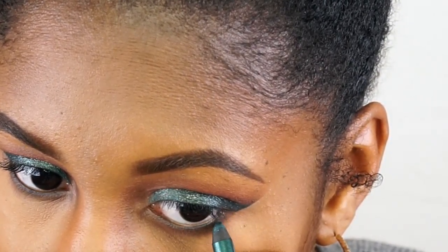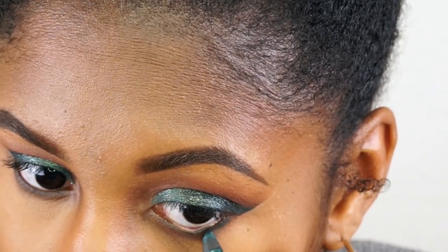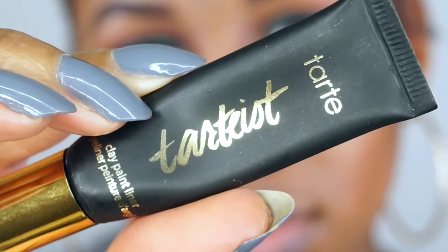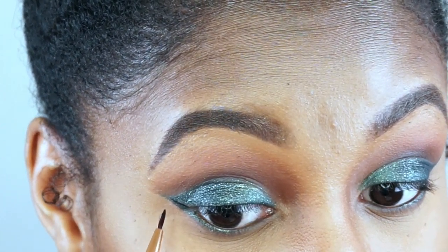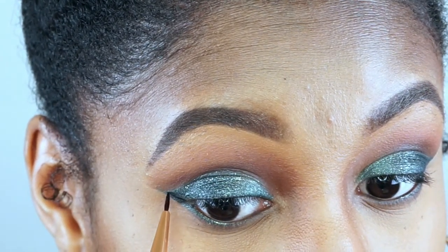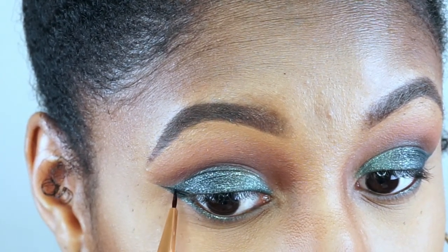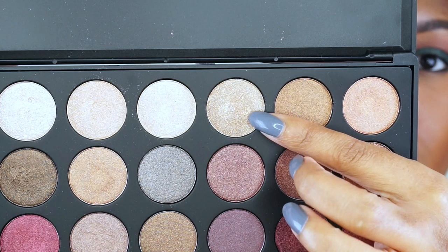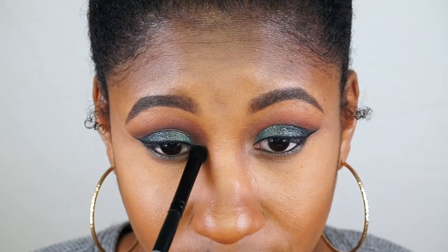I decided to pop some of that green eyeliner on the outer portion of the lower lash line as well. Then I line my lids with the Tartist clay paint liner. And I go back to the Morphe palette to pop this champagne color in the inner corner for an inner corner highlight.